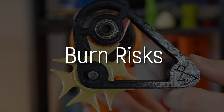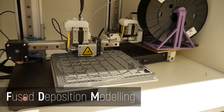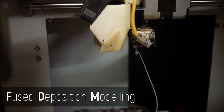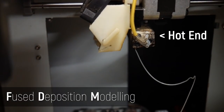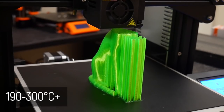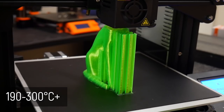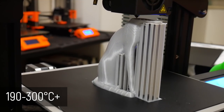Burn risks. We're talking about FDM 3D printers such as this cute little thing from Cetus 3D. FDM stands for fused deposition modeling — they work by melting and extruding filament, which is plastic, line by line, layer by layer. To do that they have something called the hot end, which does exactly what it says on the tin — it gets hot. You're looking at an extrusion temperature from around 190 degrees Celsius all the way up to 300 or more depending on the material you're printing with, and these temperatures are easily hot enough to burn on contact.